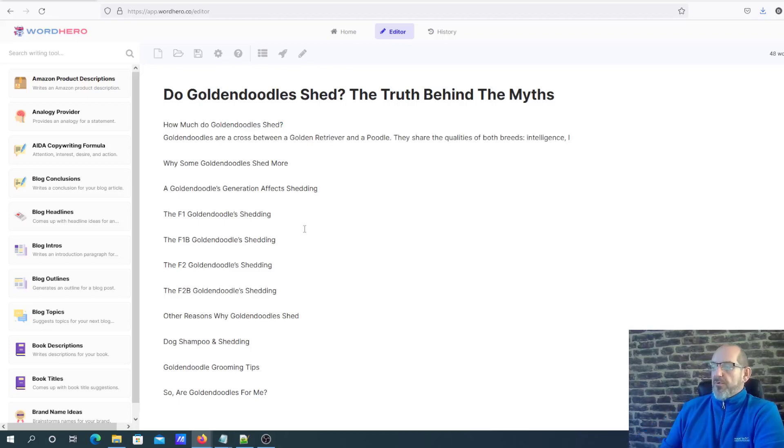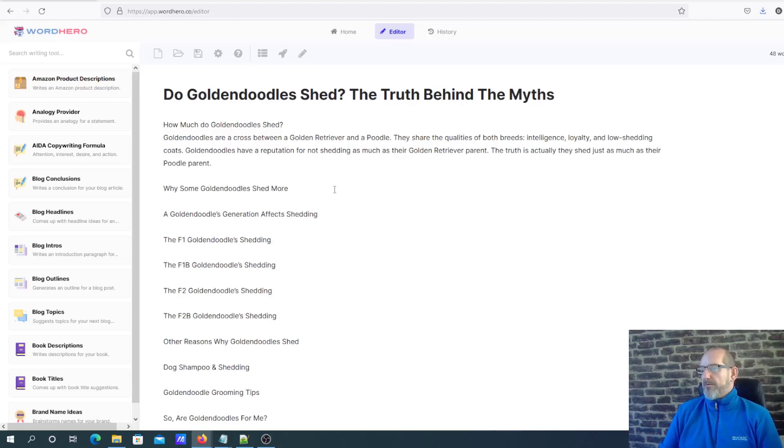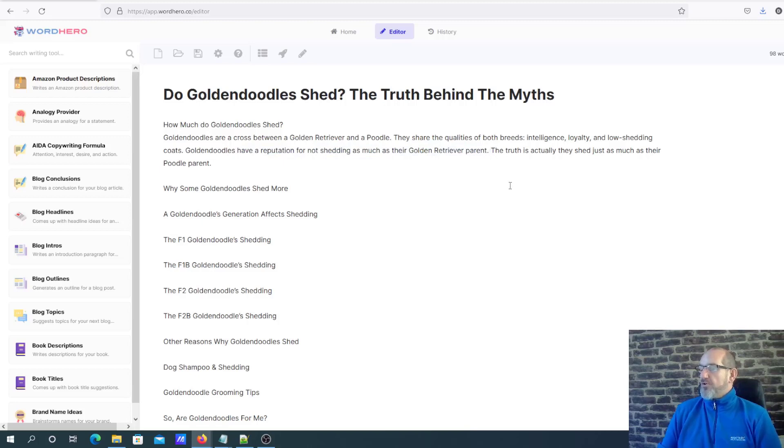It's actually writing quite slowly, but it's certainly typing a lot quicker than I probably could. It came out with: 'How much do golden doodles shed? Golden doodles are a cross between golden retriever and poodle. Golden doodles have a reputation for not shedding as much as their golden retriever parent. The truth is they actually shed just as much as their poodle parent.' So it's kind of on topic.